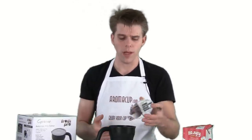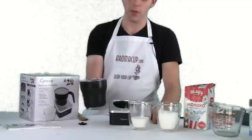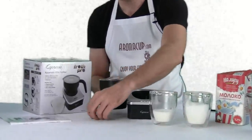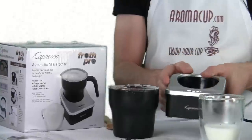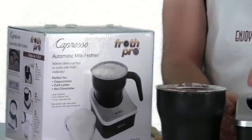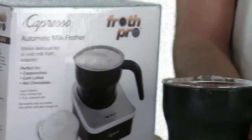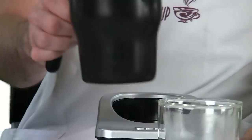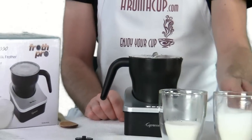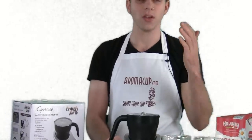There it is, guys — real simple, straightforward operation with the Froth Pro. I think it's definitely one of the best milk frothers I've used on the market. Just to recap: you've got the pitcher, your whisks which fit into the pitcher, and your extra whisks store on the bottom of the unit so you won't lose them. You have that simple operation with your heating coil and the magnet inside to spin your whisk. You have your three buttons — cold, hot, and warm milk. Very simple, straightforward operation, and it really makes some awesome froth. Quick overview of the Capresso Froth Pro — hope you found that useful. I'm Brian with Aromacup.com. Please join us at Aromacup.com, check out our other videos, and join our forums. As always guys, enjoy your cup — even if it's just milk. See you next time, take care.